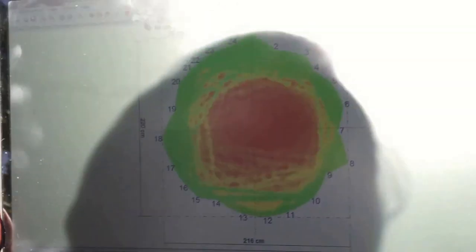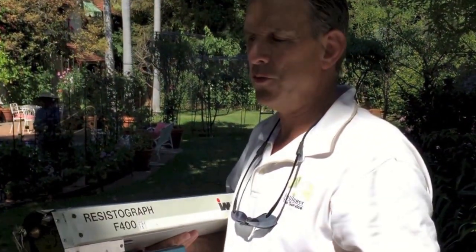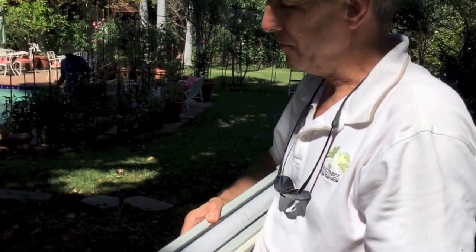After we come in with our arborsonic device, we go in and back it up with another device called the resistograph, which is a special piece of equipment that allows us to drill through the tree and register resistance on a special piece of graph paper.